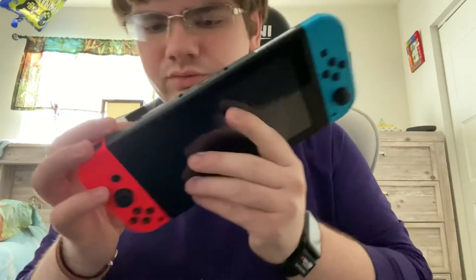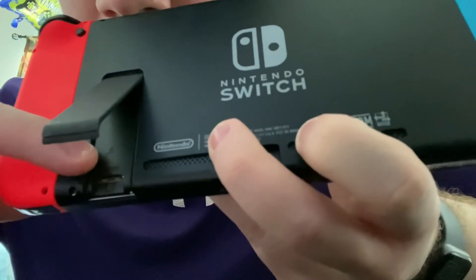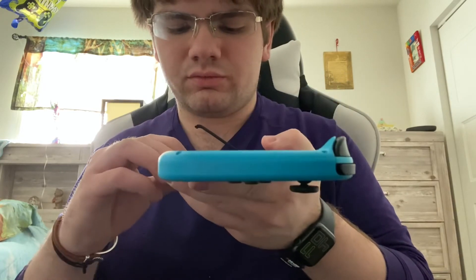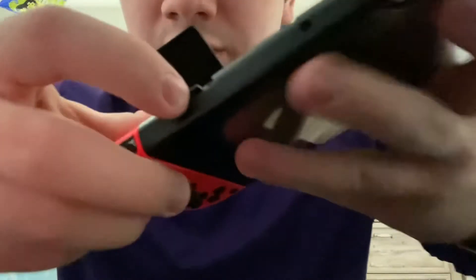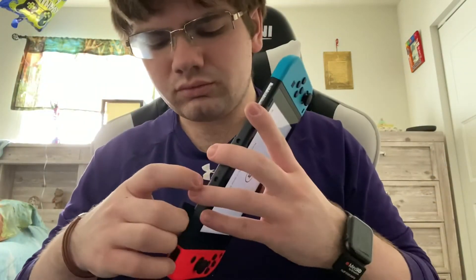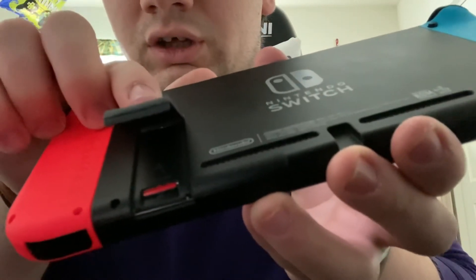It actually shows you — right here — properly how to put in the SD card. What you're going to do is put it in and wait. I don't know if you guys can hear this, but I'm going to push it all the way in. You're going to wait until you hear a click.